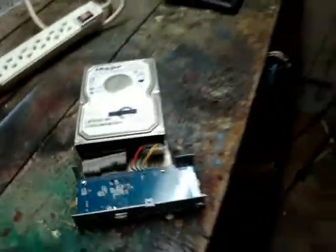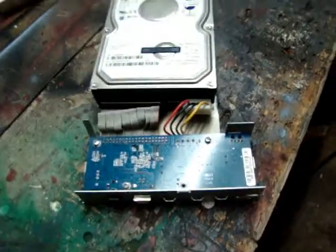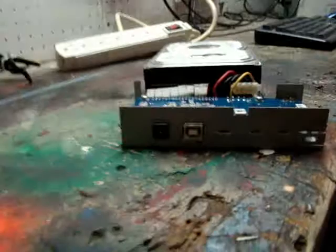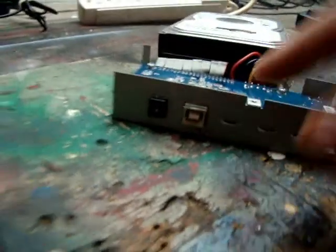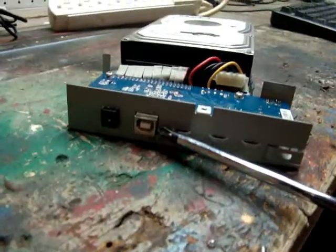There are SATA, E-SATA, solid-state drives — the whole works. This here is your controller board. It basically takes everything from the external power source, which is back here. It converts it to 12 volts for your hard drive, and also we have our USB interface.